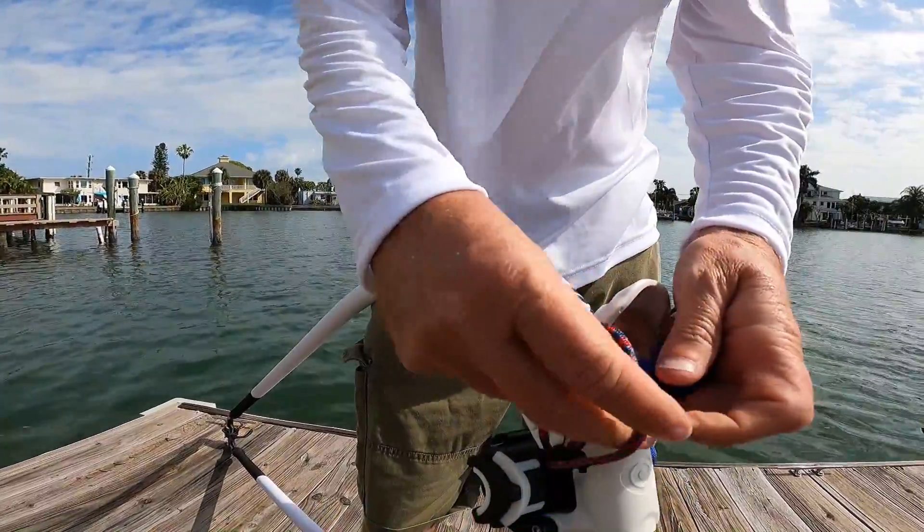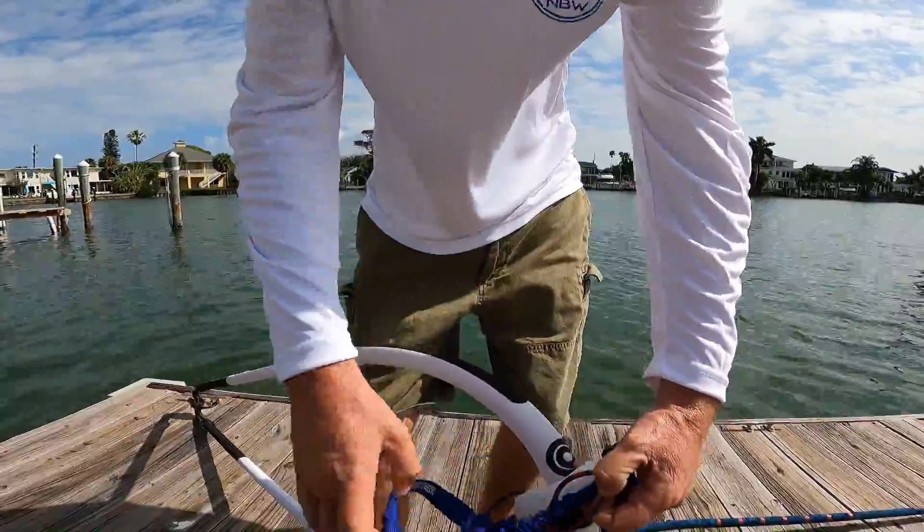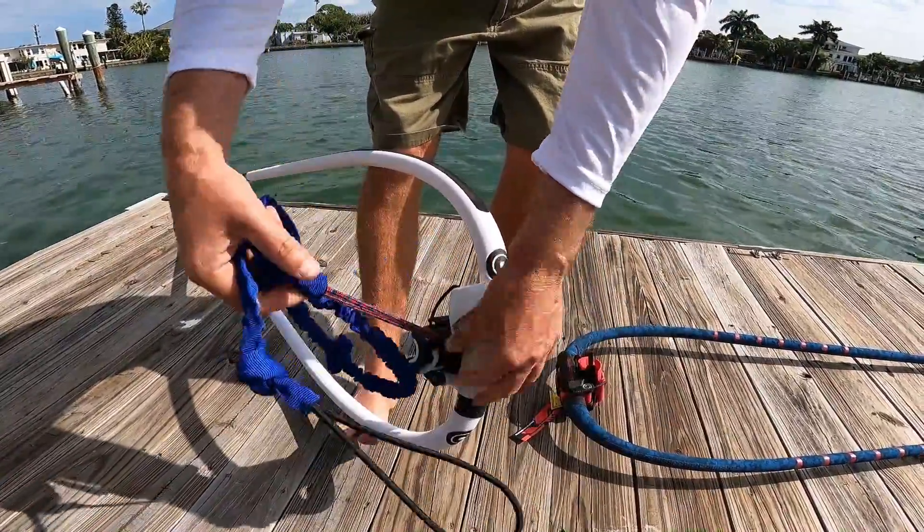Just loop it around through here, pull it through, and we're good to go.